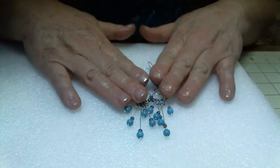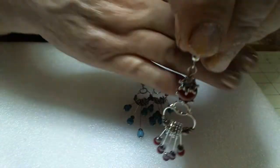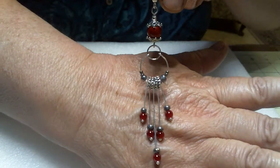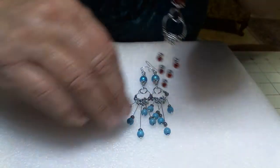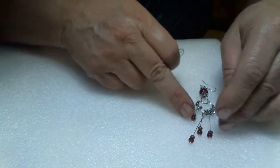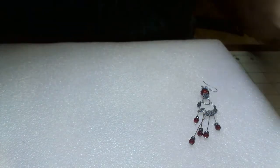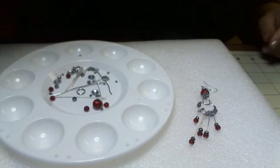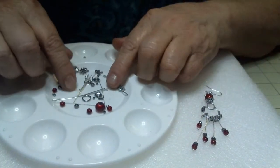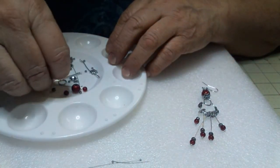I've already got the turquoise done, so this next one we're going to make in red. Okay, let's get started on this. I'm going to leave this one out as a reference to remind me how to make them. And this is all we're going to need. What I have here — I've already pre-cut these, but let me show you how I cut them.